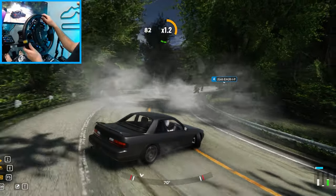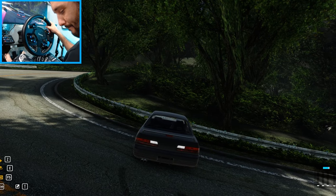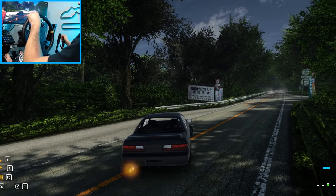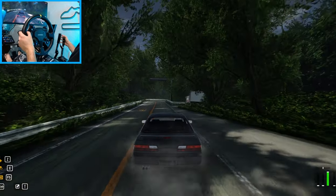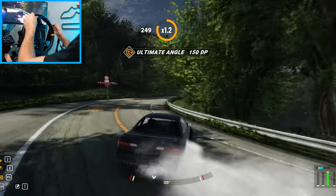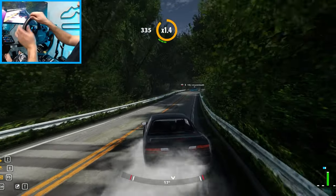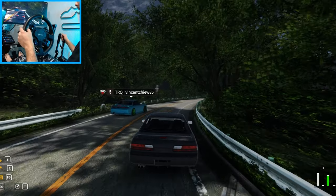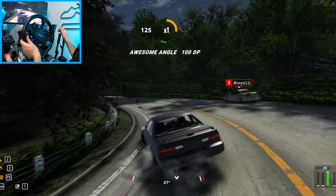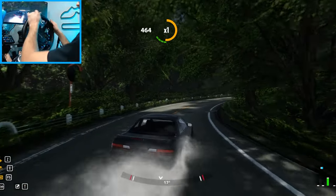Definitely liking this S13. You guys want to keep seeing CarX here on the channel? Or if you guys got a tune for this S13, let me know down in the comment section the name of the tune — I'll definitely try and check it out. I really need to work with one car and develop a good, stable tune. Apparently nobody really wants to tandem with me today, but you know what, it's fine. We're kind of shaking down this car.